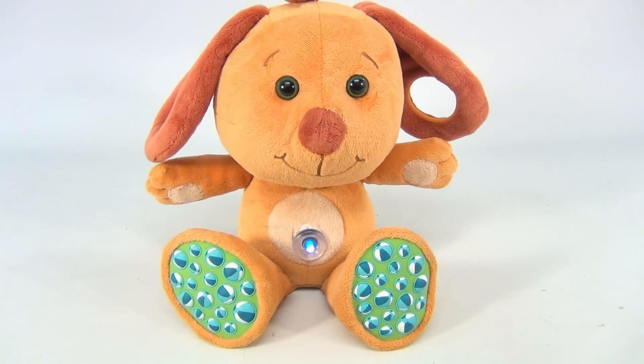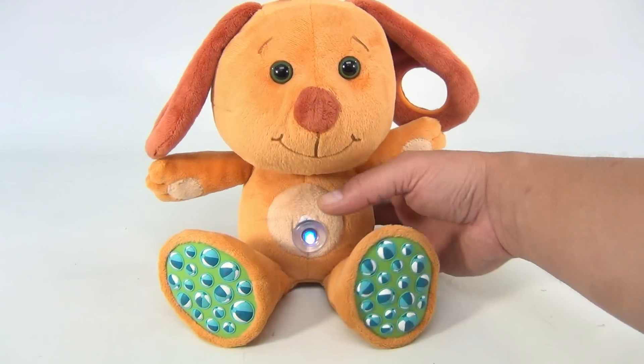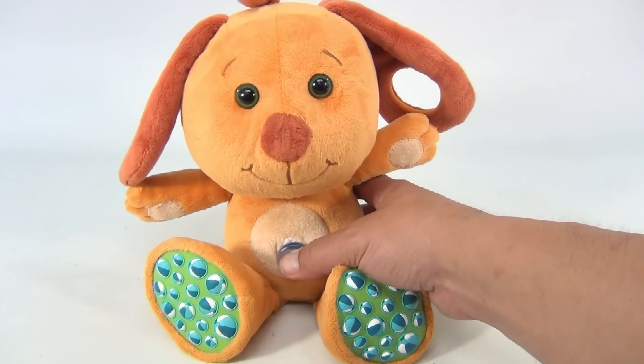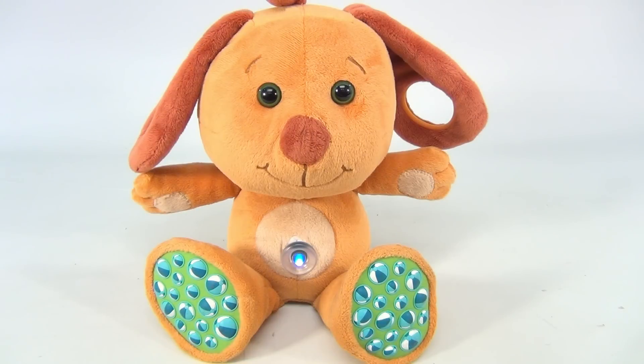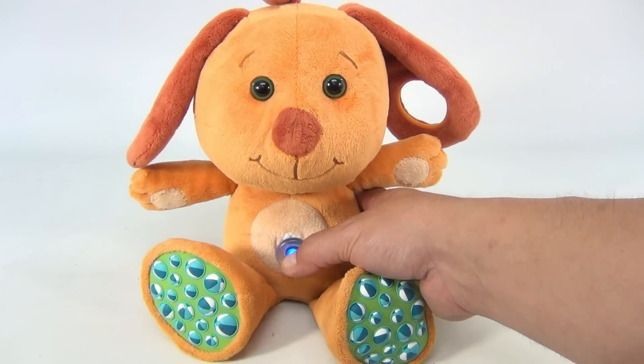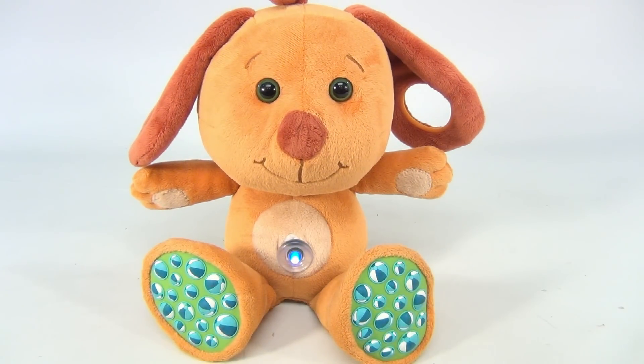That's it — not much more to do with it because we don't have all the information. We just wanted to show you this cool plush puppy dog one more time. Oh, you laughed that time! Oh, you laughed again, huh? Belly button, belly button — when you touch it, great things happen. It's my Tiny Tickle Dog.